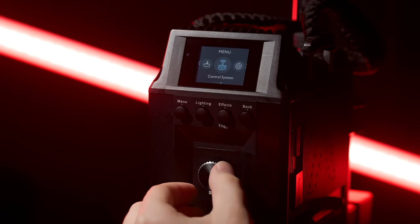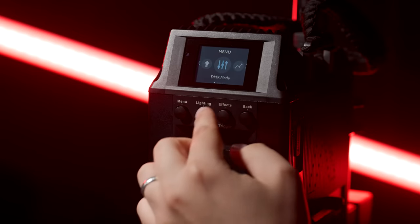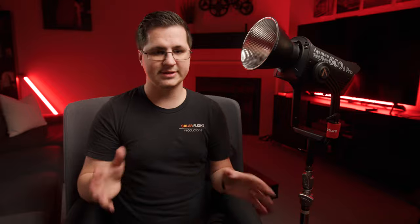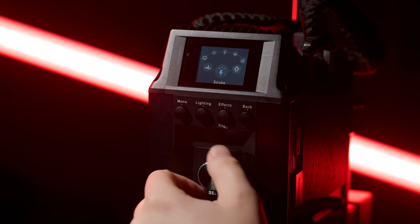Next is the control system, where you can choose how you want to control the light. Then there's your language settings and your update menu for firmware updates. A quick press of the lighting button will take you back to your home screen, or you can press the effects button to go into all the preset effects on the light. In here you've got all your standard effects: paparazzi, fireworks, faulty bulb, lightning, TV, pulsing, strobe, and explosion.